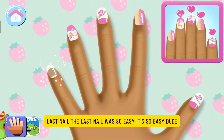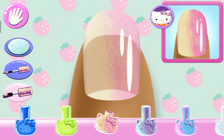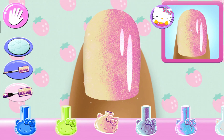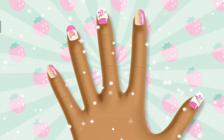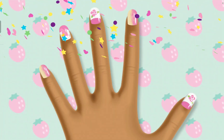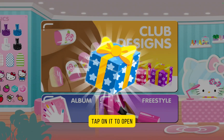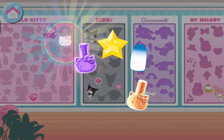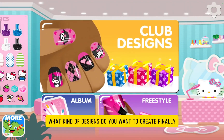Last nail. The last nail is so easy — it's so easy, dude. Yes! That was it — you nailed it! Hold up! Tap on it to open, tap three times to open. That's your collection — it's filling up fast! What kind of designs do you want to create?